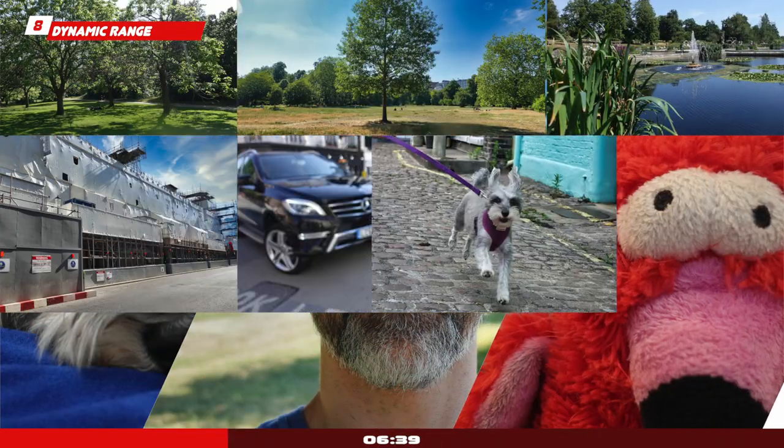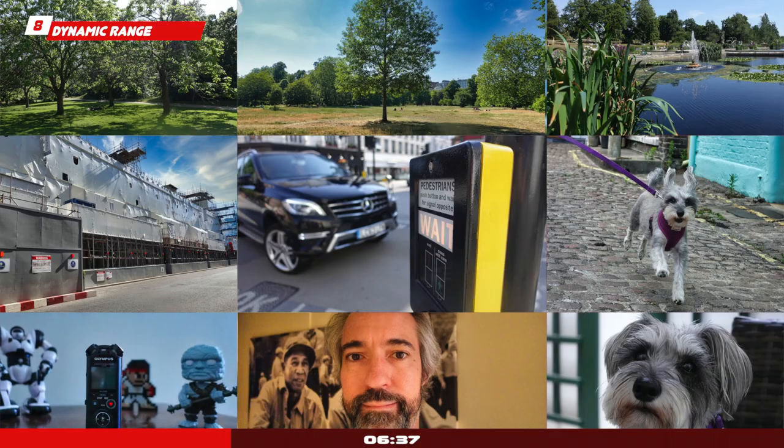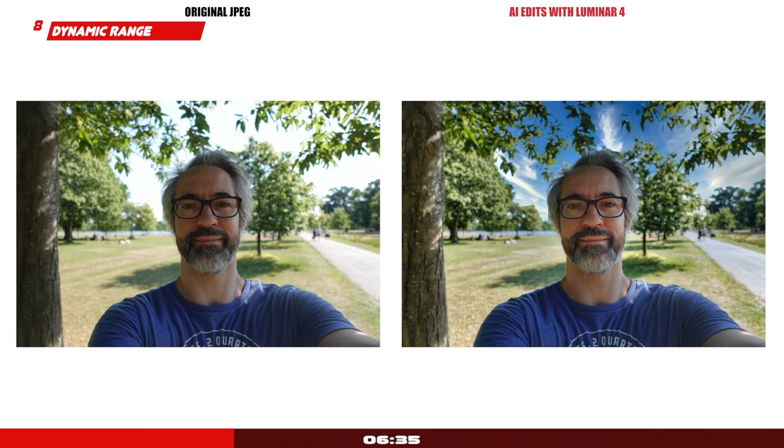Dynamic range is very good from the little sensor here. As I mentioned in my video where I share 100 photos taken with the Sony ZV-1 — and I invite you to check it and download those photos — even the JPEG files offer you a lot of flexibility in the highlights and shadows to fine-tune your images the way you want them to look. This is very handy to have for both photos and videos.